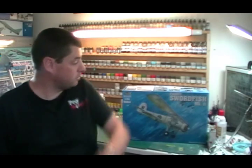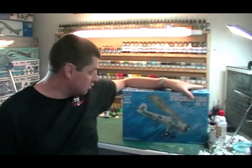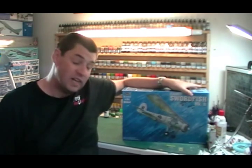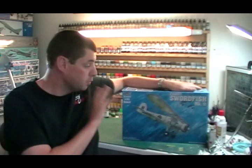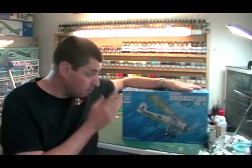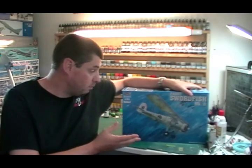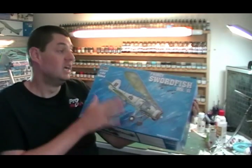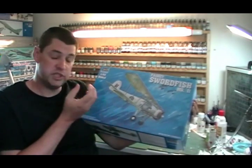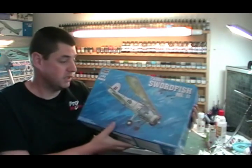Hello and welcome to ProModeller. I'm Philip Florey. This particular video build we're going to be working on is the 1/32 scale Trumpeter Fairey Swordfish. This is the Mark 2 variant — they do two versions, the Mark 1 and the Mark 2. Pretty similar, just a few little changes, but the overall kit will go together exactly the same for whichever version you're doing. It's quite a classic aircraft — a biplane — with photo etch wire bracing and things like that that we're going to be working on.